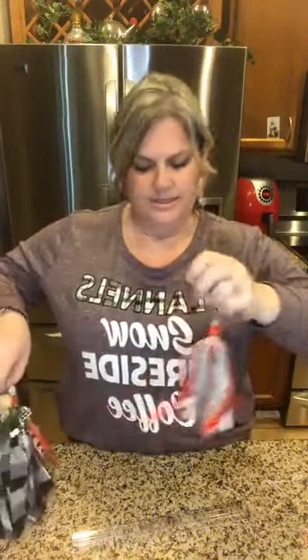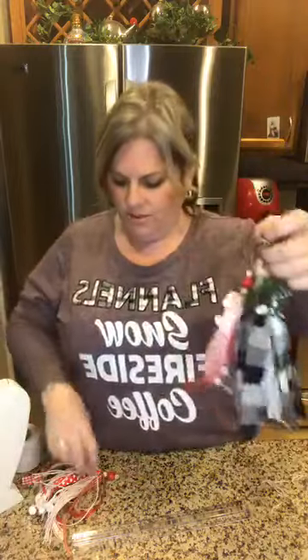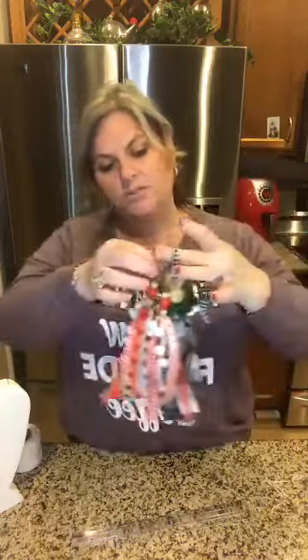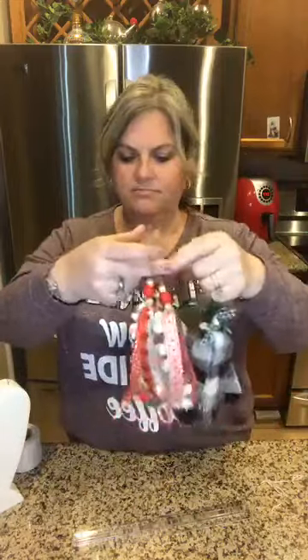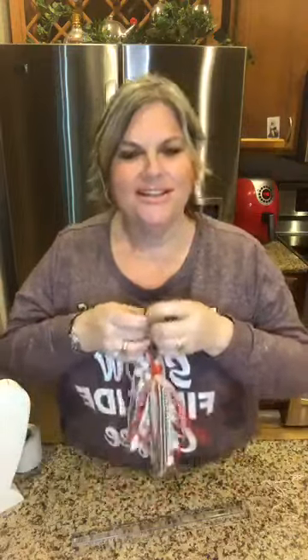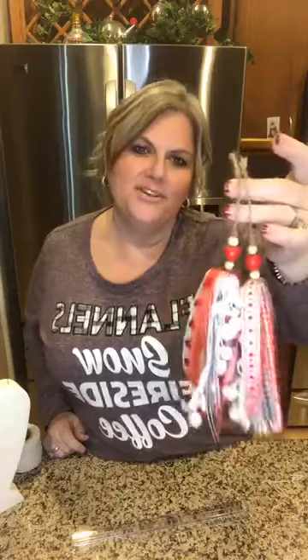Like I said, I made a couple of different tassels. You can add them to your decorations, packages, or use them as bookmarks — they're just fun. It's that simple! Hey everyone, it's Shelly again with Gilbert Marketplace. You guys all have a great night. Good luck!